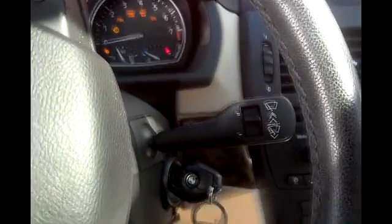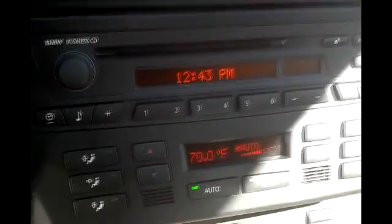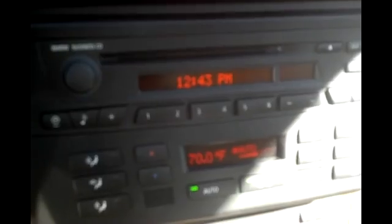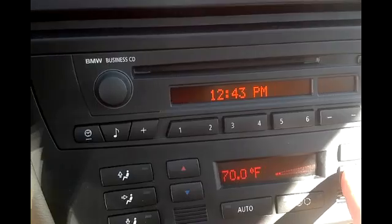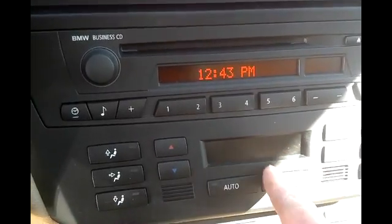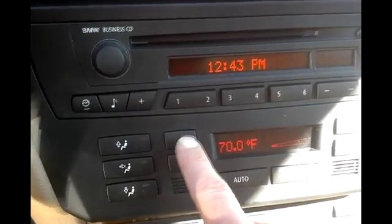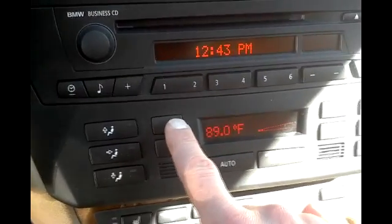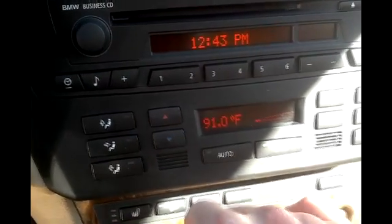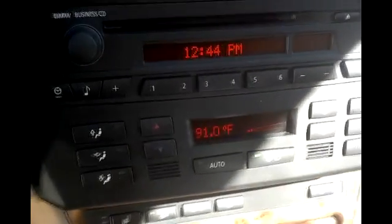First step is to put the key to the on position, but don't start. All of your cluster lights are going to come on, and you're going to first put the blower on the lowest setting. If you go too low, it'll shut off your heater control panel, so just do one up from there. You need to be at your highest temperature — 91 degrees. So: highest temperature, lowest blower setting, key is in the on position.